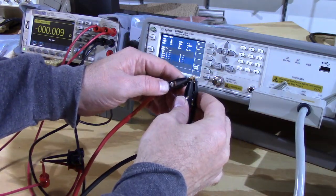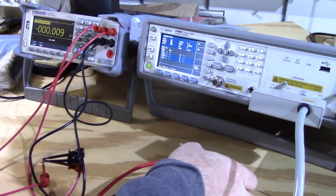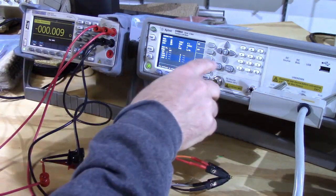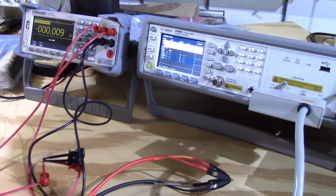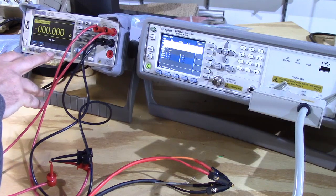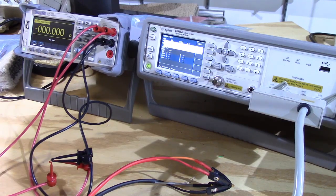Make sure the leads don't come apart and do your measure short. The Siglent is coming up with nine milliohms of resistance from the shorted leads, so what we want to do is take out that nine milliohm offset.